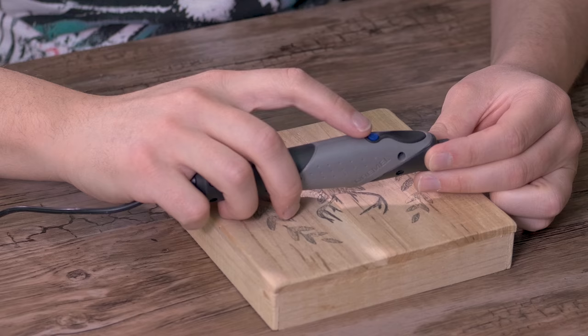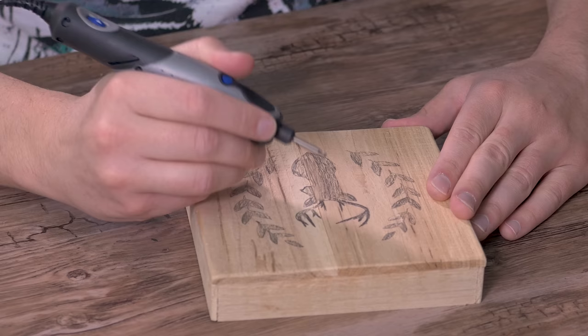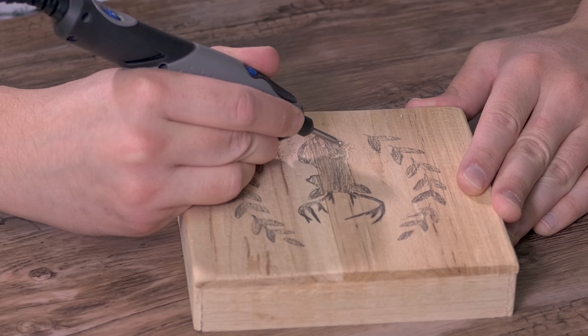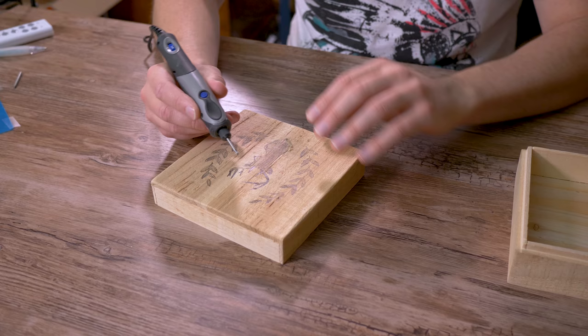Doesn't look too bad. The power button is right here — we're going to turn this on. I'm going to start out at one, and since this thing is super quiet, I'll bump it up to about four and see how that does. We're just going to start with the edges of the deer. I'm very impressed with how well this is carving — even at number four it has taken up a lot of material, so it does have a nice kick of horsepower behind it.